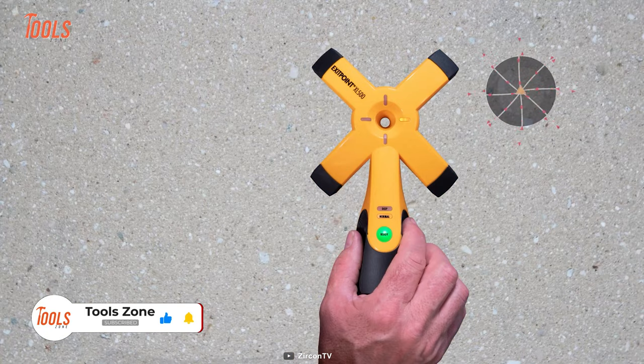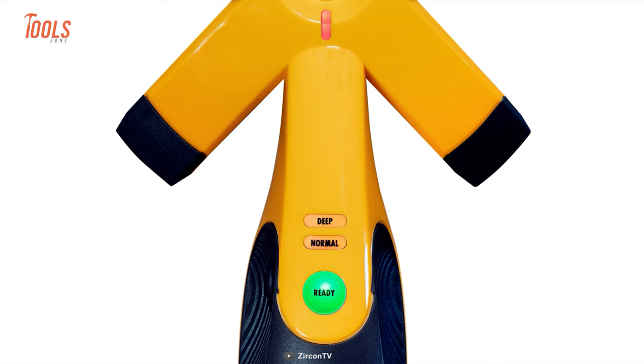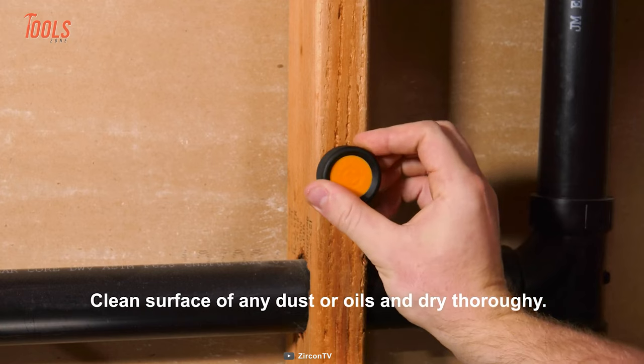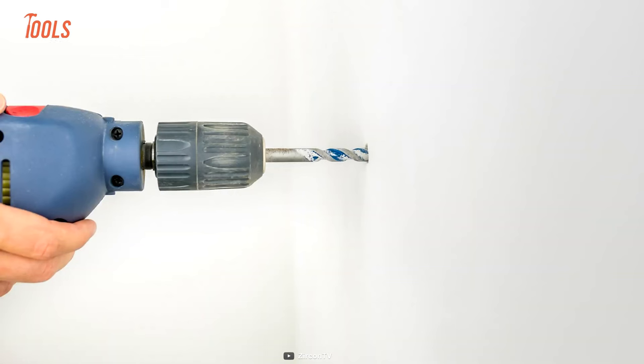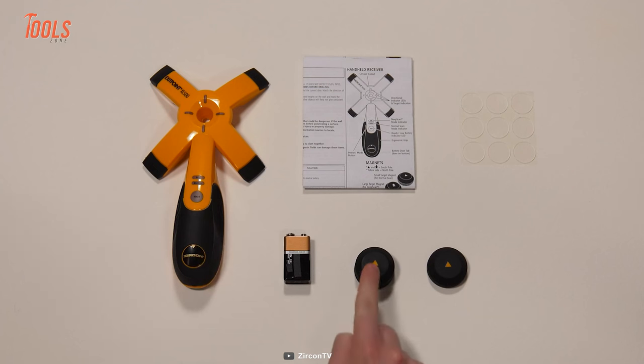panels, bricks, hard concrete, and more. You can select different modes for individual surfaces. So instead of spending time on guesswork or making unnecessary holes, pick up this simple yet effective tool to save both time and money.